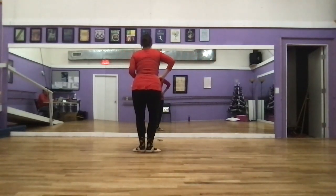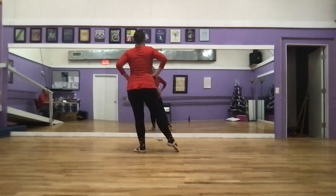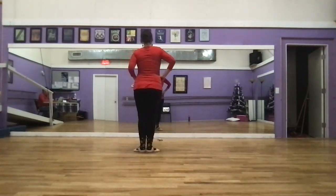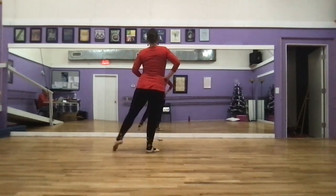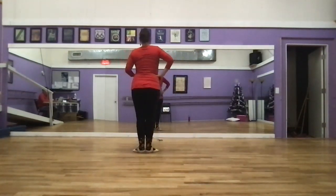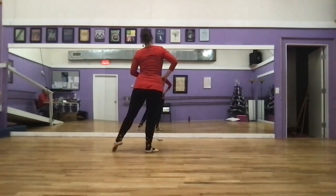From there we return to a quick first position and we have tendu second, retire, tendu right and close. Tendu, retire, tendu, close. Tendu, retire, tendu, close. Tendu, retire, tendu, close.